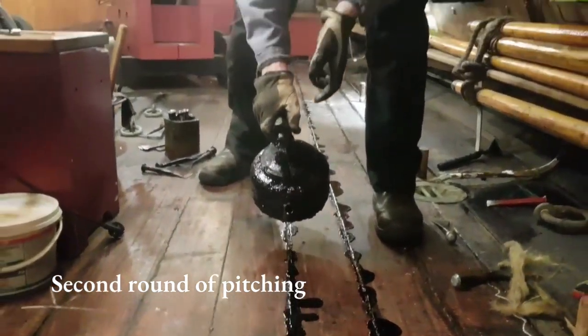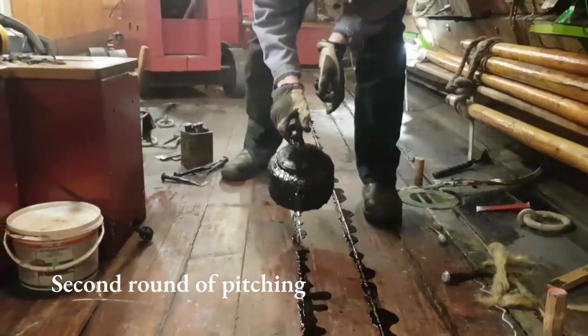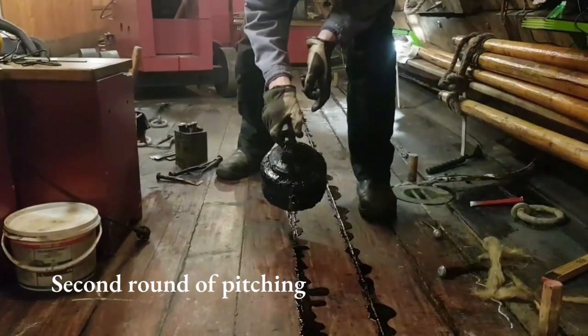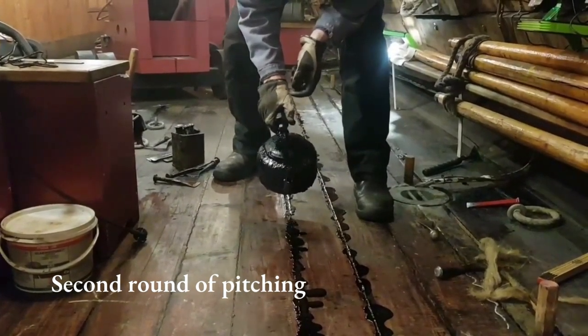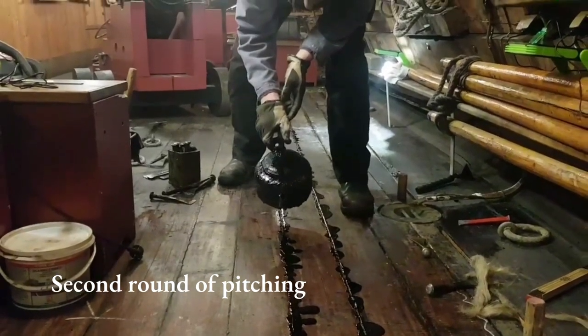It's very hard to not make a mess, and the biggest mess will be made after this because we have to scrape off the excess amount of pitch.